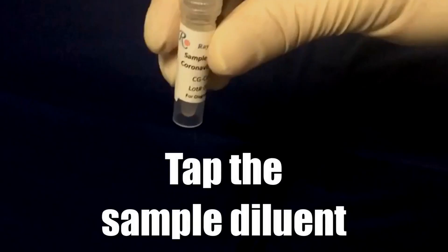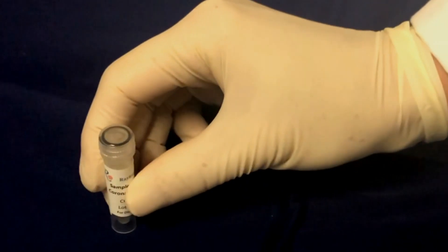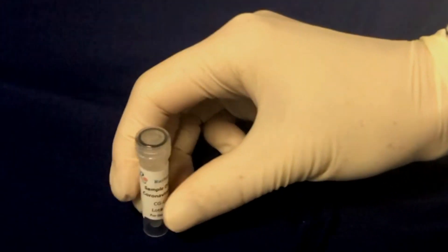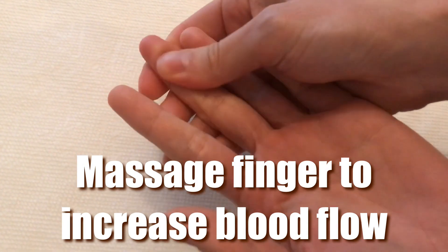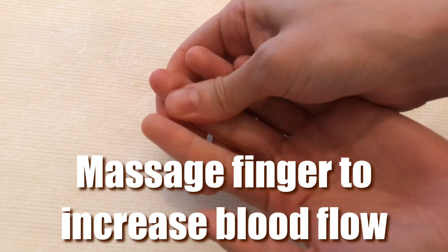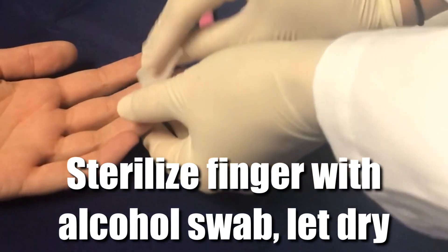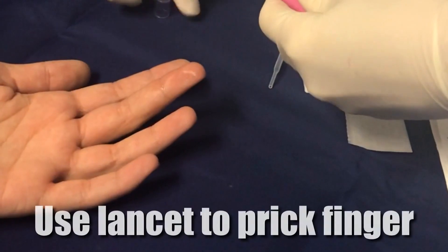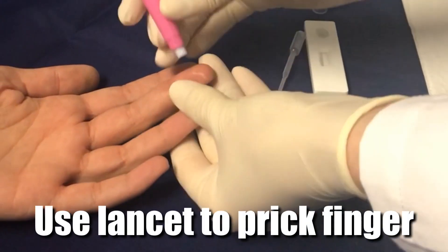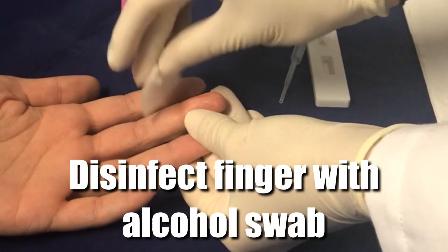Next, to dislodge any sample diluent that may be in the cap, tap the vial on a hard surface and set it to the side. For finger prick samples, massaging your finger may help improve blood flow to the fingertip. Disinfect the finger with the alcohol swab and let it air dry for 10 seconds. Then use the lancet to draw blood from the finger and disinfect the finger with the alcohol swab again.